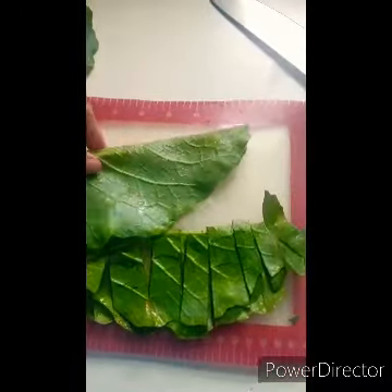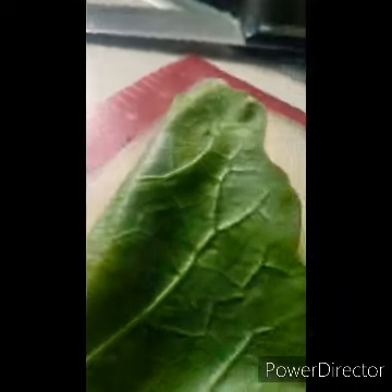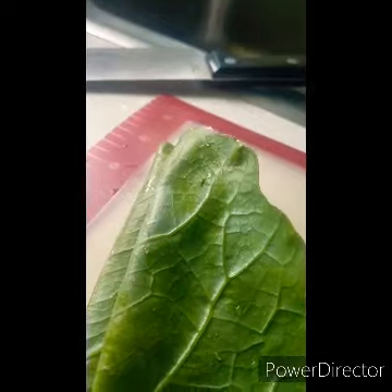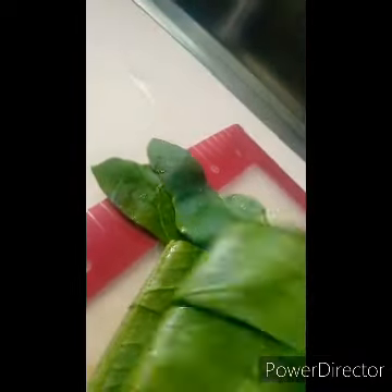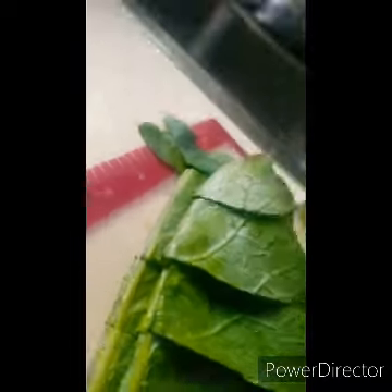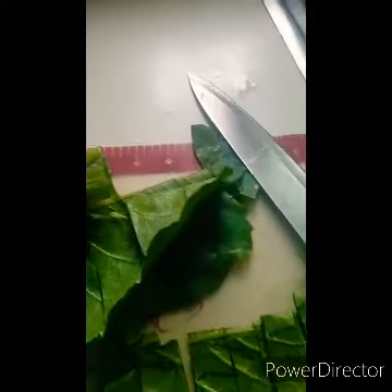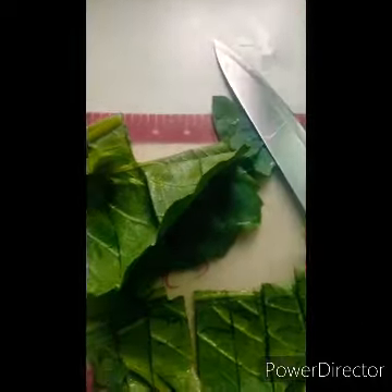That's getting a good boil going. I'm trying to manage the camera with one hand here — go ahead and chop up your turnip greens. I have no rhyme or reason to this, just do it however you want. I keep the stems in — I think it's good and there's a lot of nutrition in the stems.